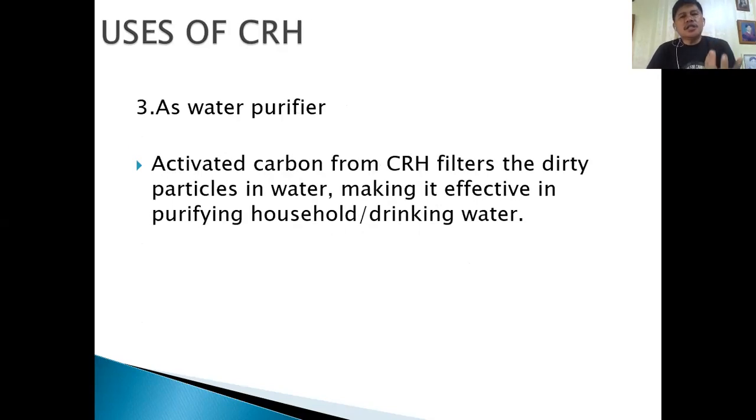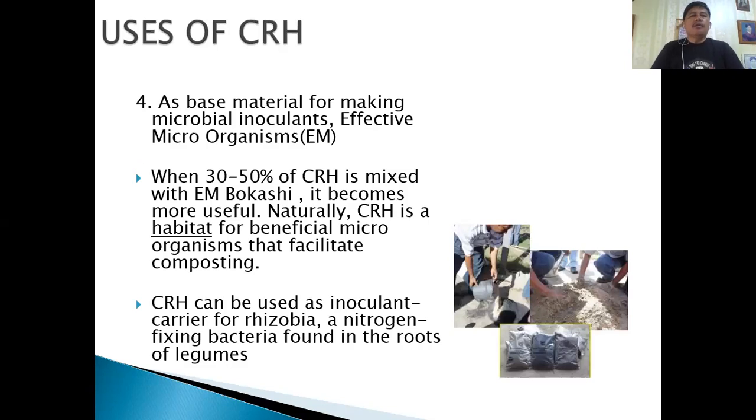Since CRH is charcoal, it can also be used as a water purifier. The activated carbon from CRH will filter dirty particles in water, making it effective in purifying household or drinking water.